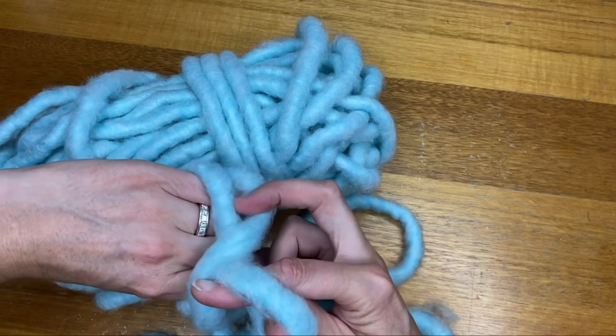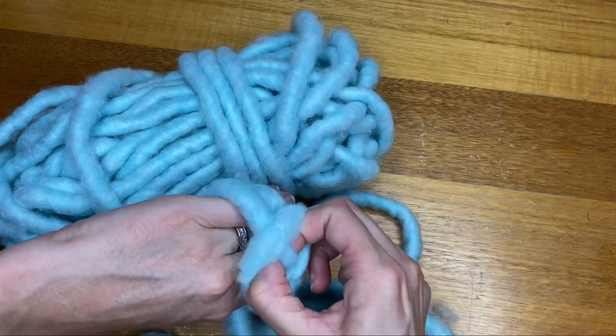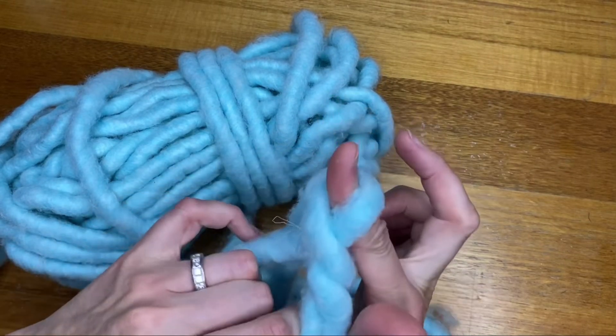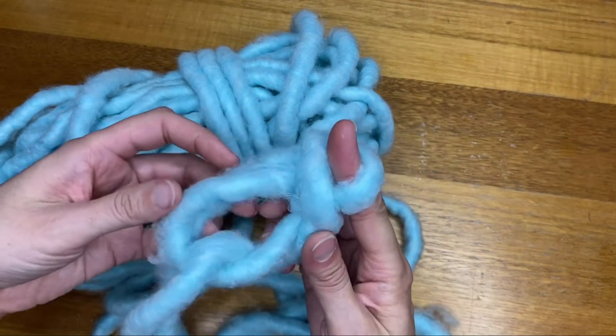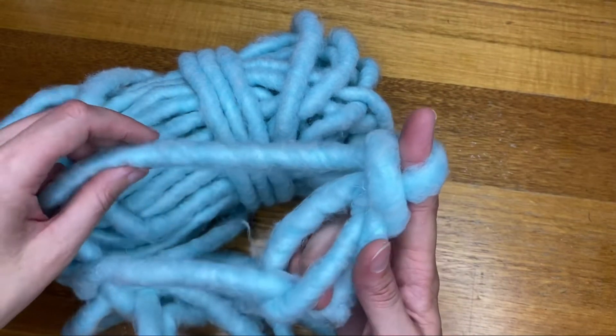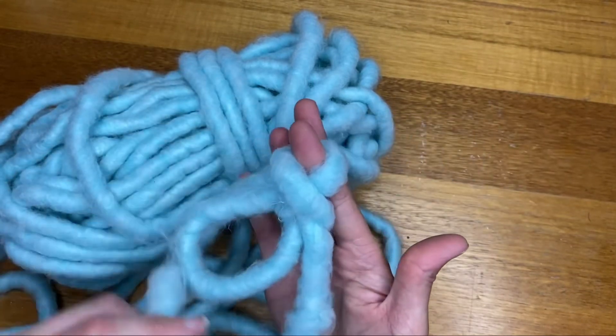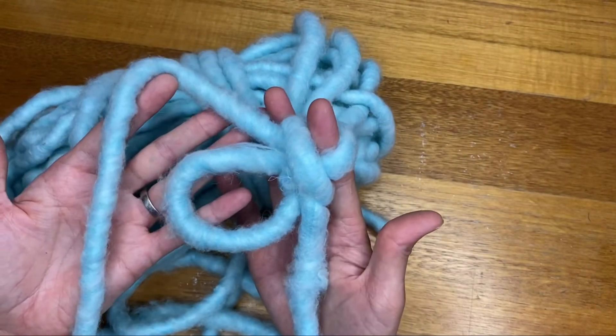What you're doing is you're grabbing this piece and pulling it through that twist — just keep your finger in there — and then once you unhook that tail, that's it, you've got your magic circle.